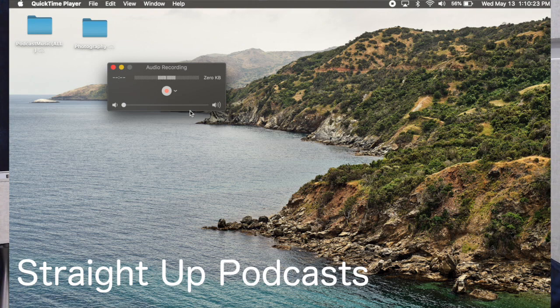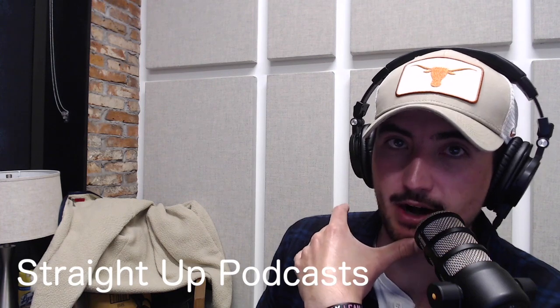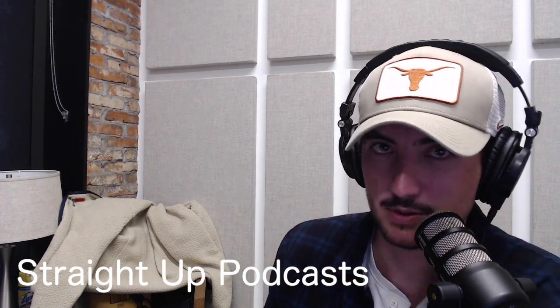The reason I have the volume slider all the way down is you can also use this as a double-ender mechanism to record your podcast if you are doing a remote recording over Zoom. You would use this microphone to record the QuickTime audio and use that as your podcast audio, but use Zoom to actually communicate with the other person — because the audio you get from Zoom just isn't as good.